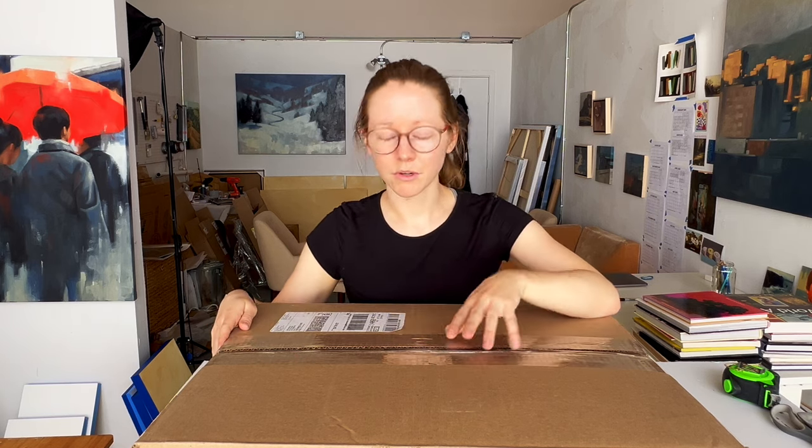That's basically my process for how I ship works on canvas. One tip when selecting boxes: it can be hard to find narrow boxes for shipping artwork. I like to reuse boxes from art supply orders, and you can also look online for TV or mirror boxes, which tend to be relatively flat and are good for shipping art. Let me know what you thought of this video, and if you have questions or recommendations on how you like to ship art, please leave them in the comments below. A huge shout out to my supporters on Patreon — thank you so much for making these videos happen. Check out my Patreon at the link, and I'll see you next time.